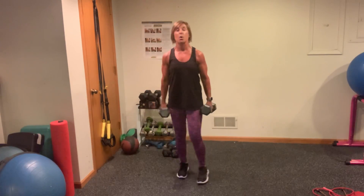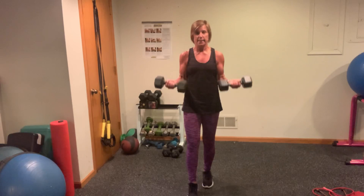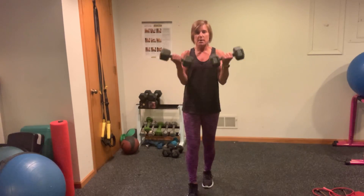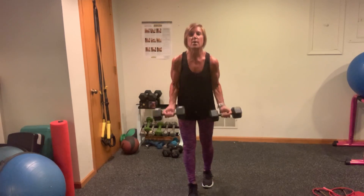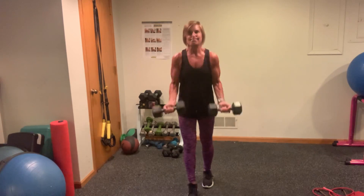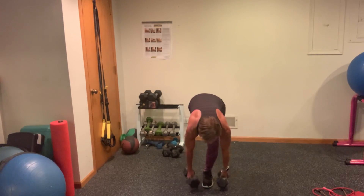As heavy as you can go, all the way down, all the way up, controlled — and then right into your single leg RDLs. Here we go. I'm doing 10, 9, 8. I have 20s here. 7, 6, 5, 4, 3, 2, and 1. Now those single leg RDLs — you're going to go until I tell you, you got about 20 seconds, slow and controlled, head stays in neutral.